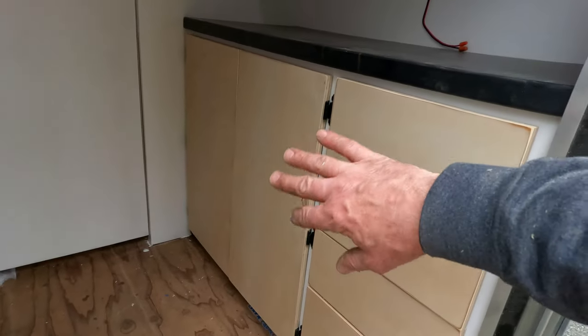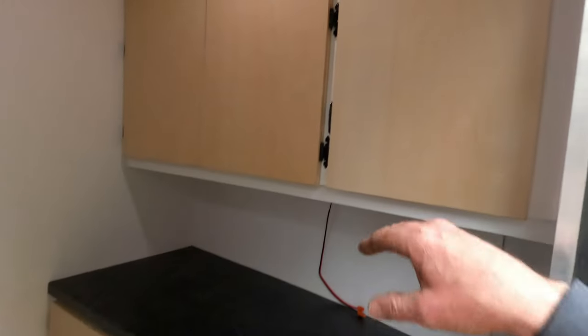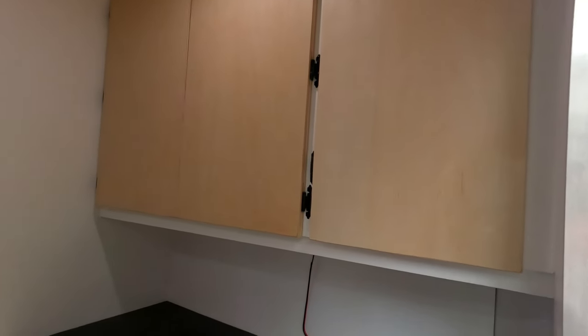The cabinets need a sanding and another coat of clear sealer over top. We decided to stay with the birch plywood just to kind of complement the ceiling. I would like to do them cool garage orange but I might get voted down.